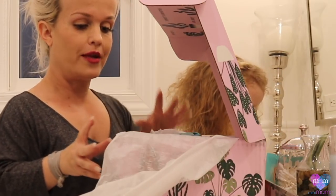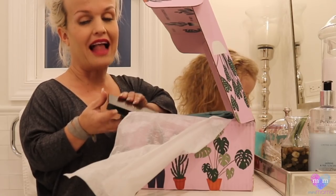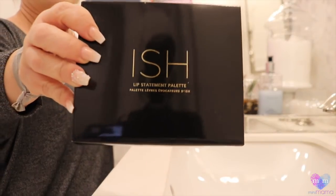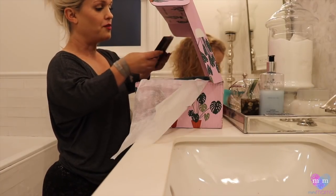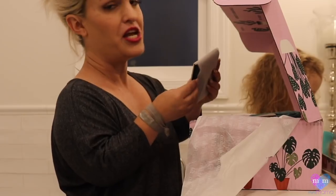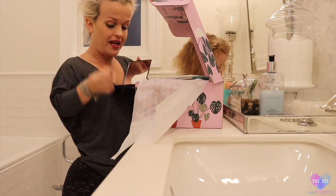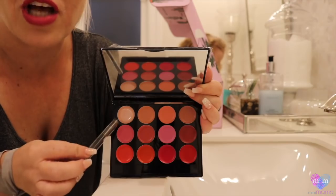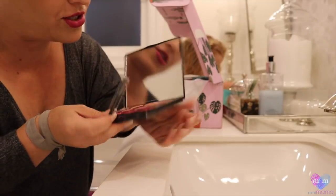OMG, we have so many cool things in here. We should just try them all, Penny. Lip Statement Palette by Ish — you know we gotta see what's going down. I love a good packaging. I love that it's called Ish. Oh, that is so pretty, y'all. It goes from soft to party time. It is so pretty.